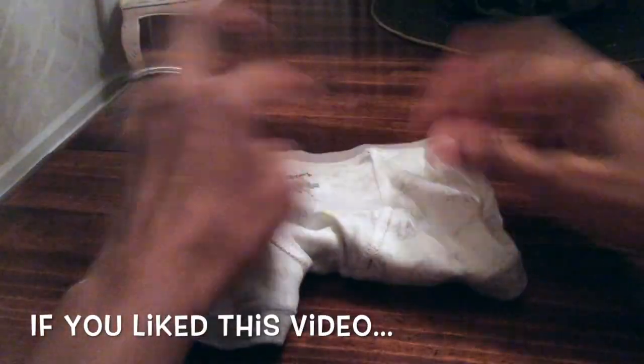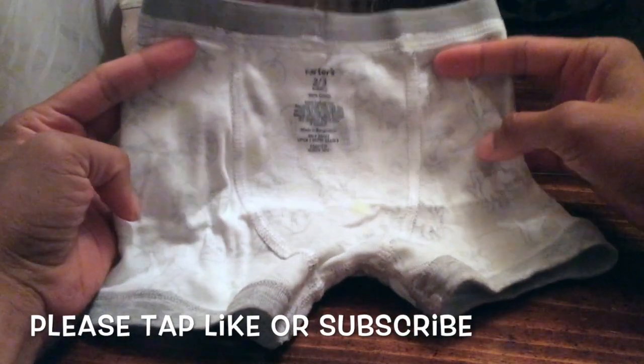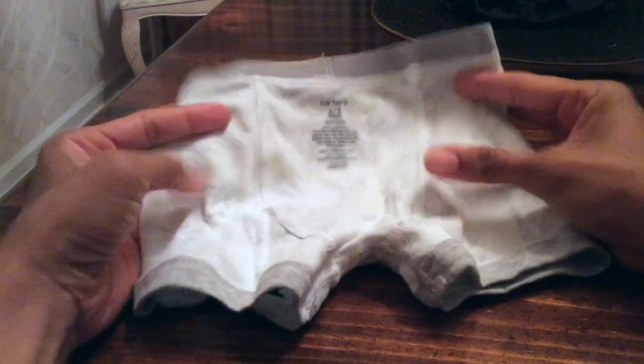Let's take this one inside out too — I don't want this video to be too long. There you go. Self-material on the inside.